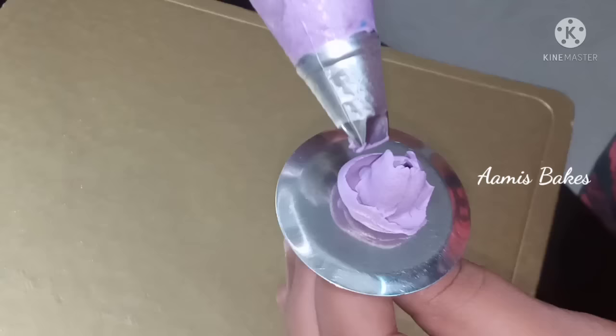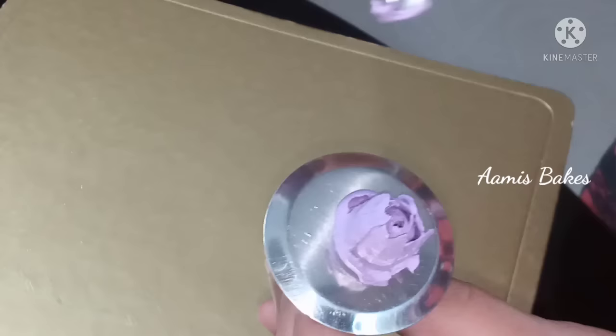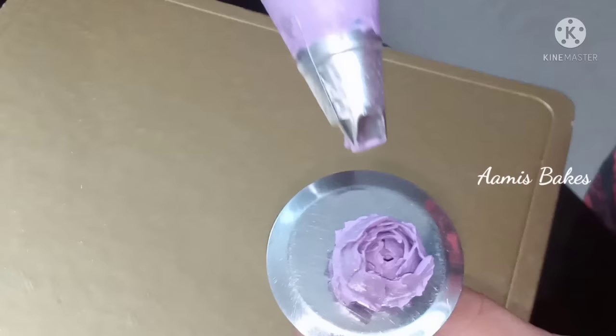You will need a little cream for the center. We will put a little bit of flower in the center. We will put a rose flower on the center and start the flower in the center.